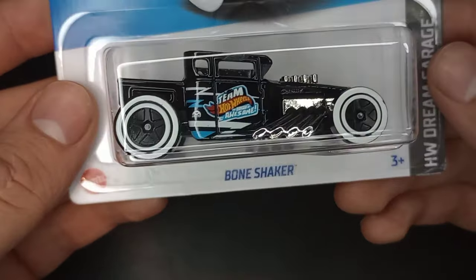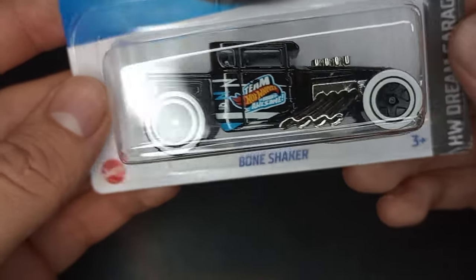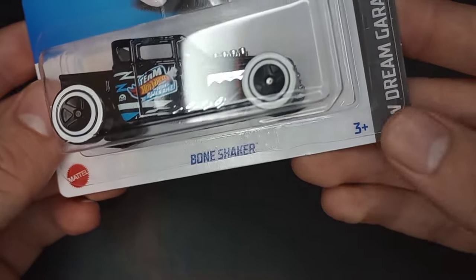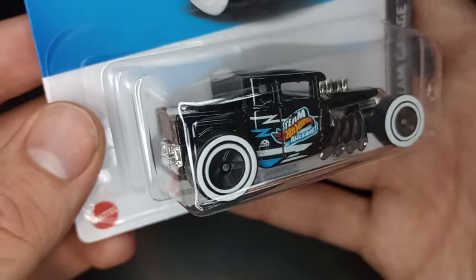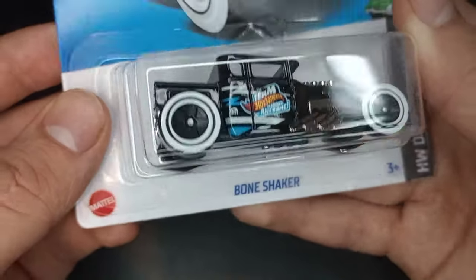This is a classic casting that Hot Wheels has been making, released since 2006. This is one of the most popular models that Hot Wheels has ever created. In the new 2023 mainline, we see this one in black with these beautiful white wall five-spoke wheels with Team Hot Wheels on the side.